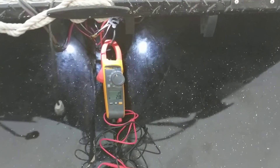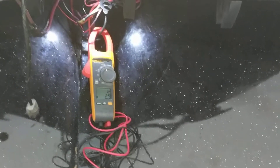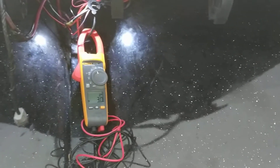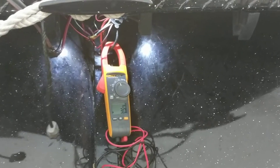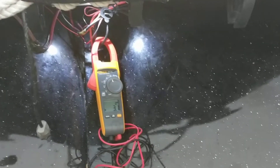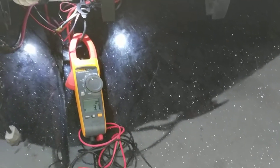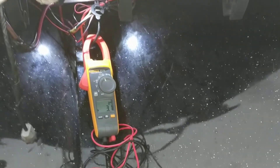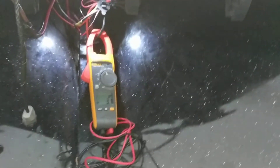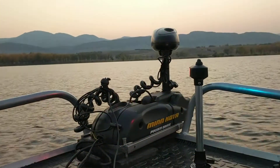You can kind of figure out how long your run time will be based on what I just showed you. With a Group 31 battery — I believe that's 90 amp hours, correct me if I'm wrong — the usable amp hours realistically in a lithium battery is going to be about 45. So if you burn up 45 amp hours, you've used up half the battery. That's pretty much all you want to do.